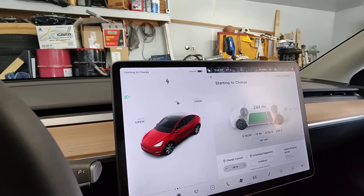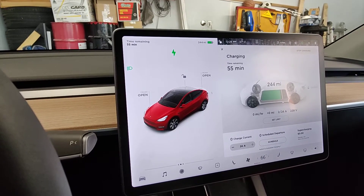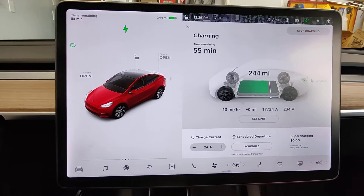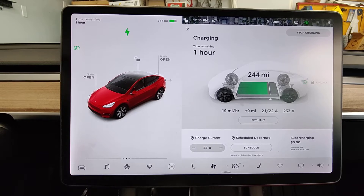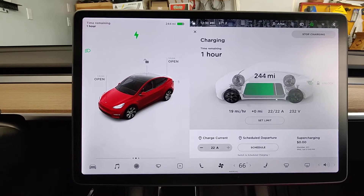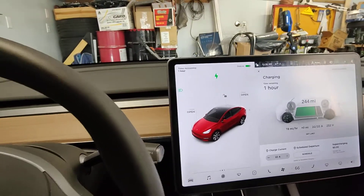Now the chargers are going to load share — they're going to limit to 24 amps. But they can change dynamically if one car has a significantly lower state of charge than the other. My car is currently requesting more power than this car, so this one's getting 22 amps and that one's getting 26 amps. Let me take you over and show you that real quick.